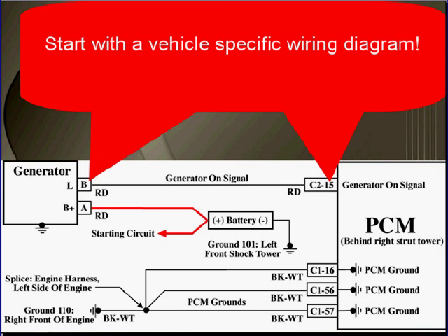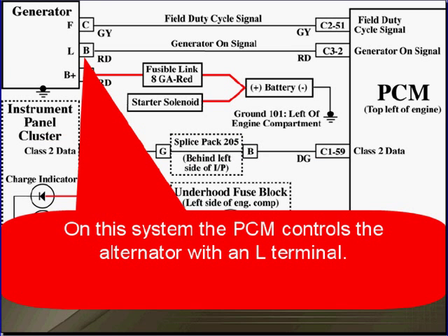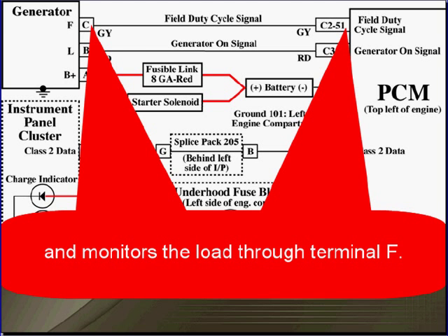You're here because you want to do alternator circuit testing. Start with a vehicle-specific wiring diagram. The alternator output goes directly to the battery, and on this system, the PCM controls the alternator through an L terminal and monitors the load through an F terminal.